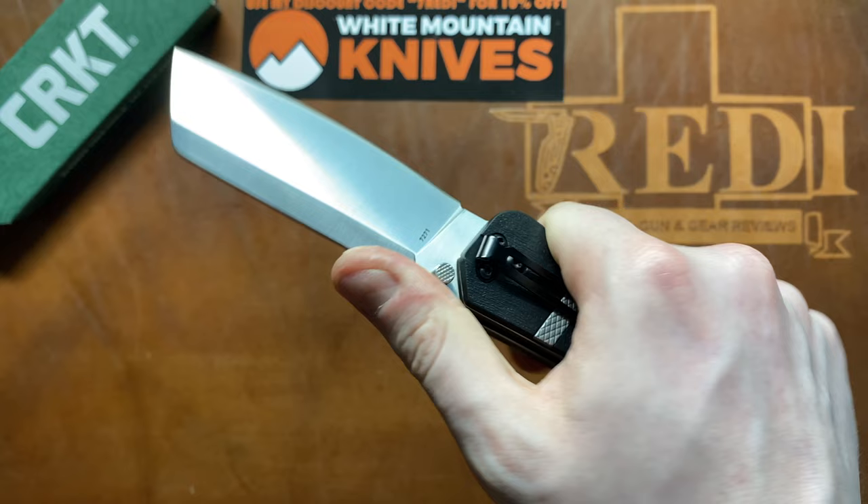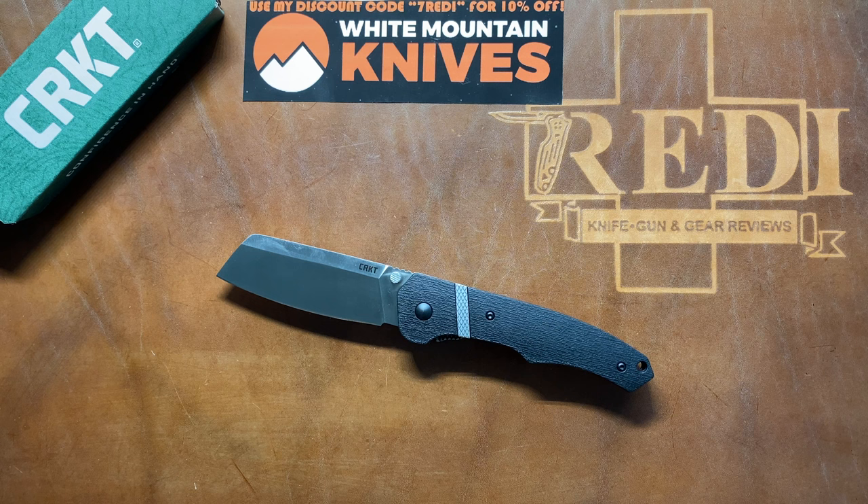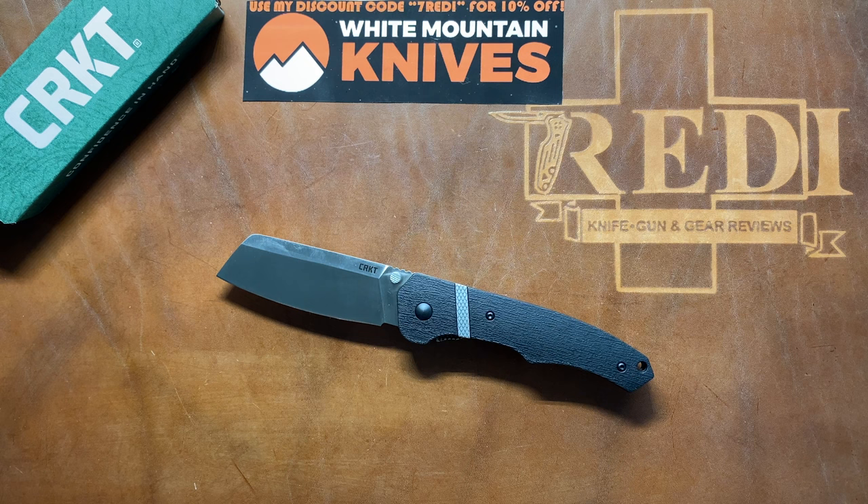I hope you got a good feel for the CRKT Ripsnord 2 designed by Philip Booth, and now know whether you want it for your collection. If you liked the video, please give it a thumbs up and follow me here on YouTube and on Instagram at 7ready__knife__reviews. If you're looking to buy knives, please consider White Mountain Knives and use my discount code 7ready to get 10% off your entire order. Thank you for watching — have a nice day and goodbye.